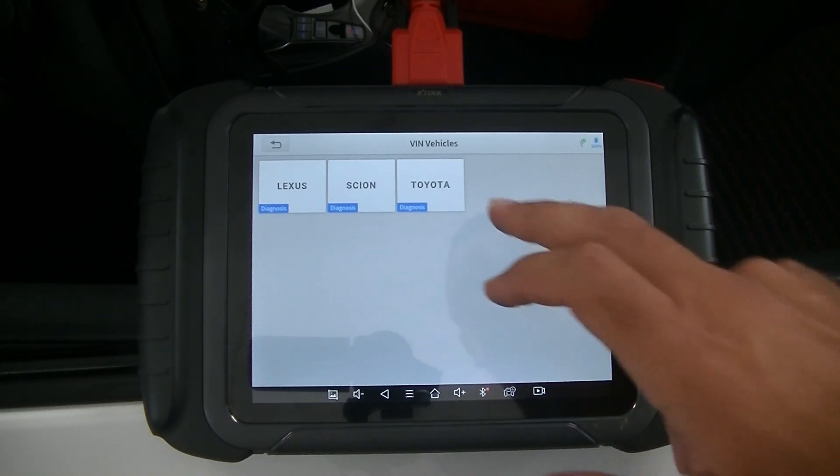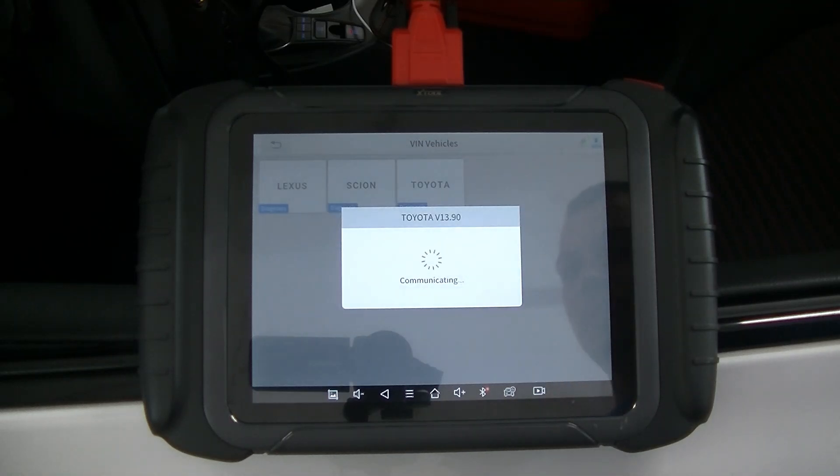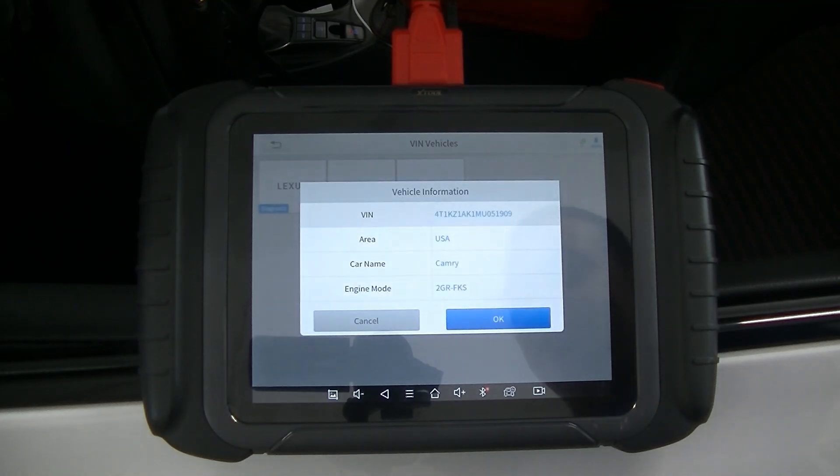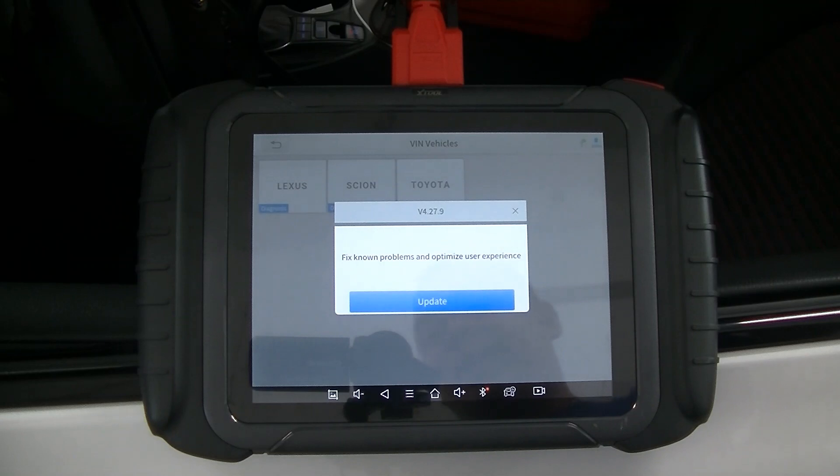It shows Toyota, Scion, Lexus — this is a Toyota so we're going to hit Toyota, and then the VIN is going to pop up with the engine and model code. You'll see it has my VIN number: USA Camry, 2GR-FKS engine.